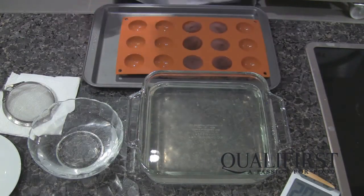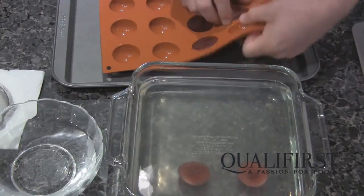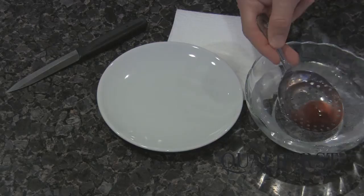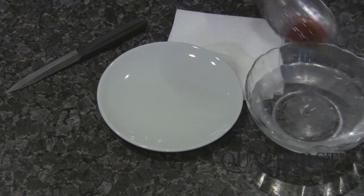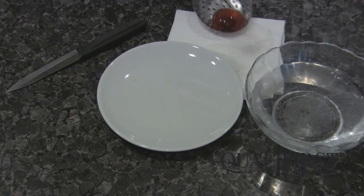Our cherry spheres have come out of the freezer — they're nicely frozen — and I'm going to be placing them into the setting bath. Now that our 20 minutes are up, our spheres have been set. Using a strainer we're going to lift out the sphere, give it a little rinse in some fresh cold water, and then take the excess water off onto some absorbent paper.